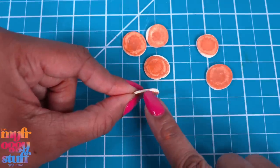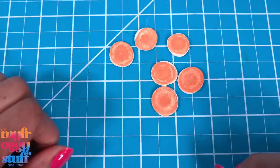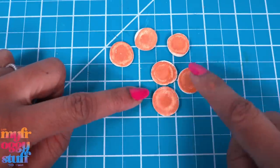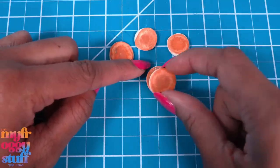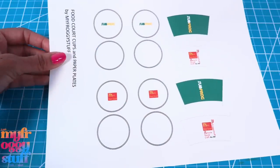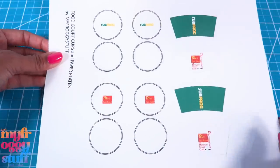I painted both sides to make sure we had a little bit of coloring on both edges. But if you know you're going to stack them, you don't have to worry about adding all of the detail on the ones that will be on the inside.